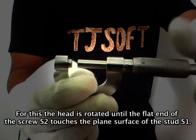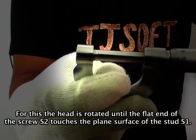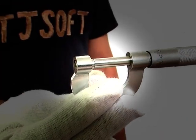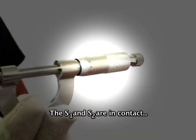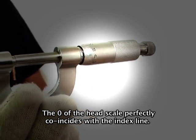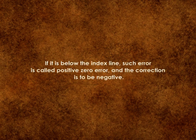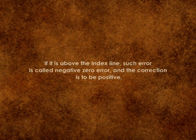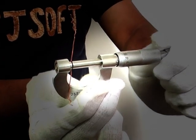The head is rotated until the flat end of screw S2 touches the plane surface of stud S1. Do not apply excess pressure. When S1 and S2 are in contact, the zero of the head scale perfectly coincides with the index line. Now fix the wire on the screw gauge.